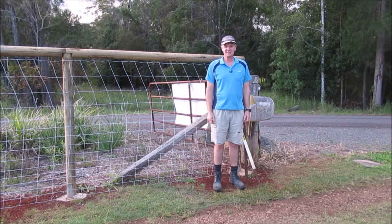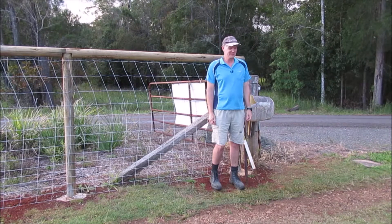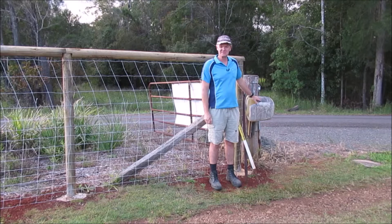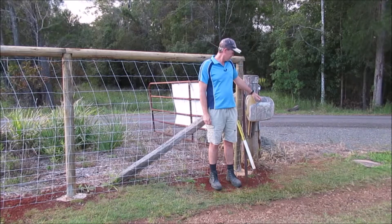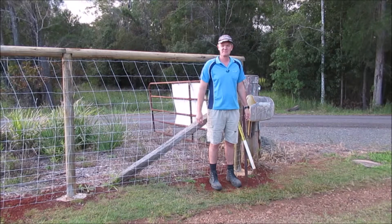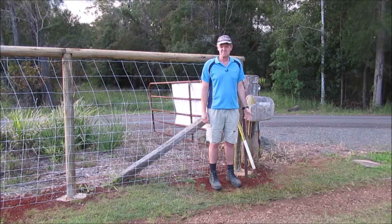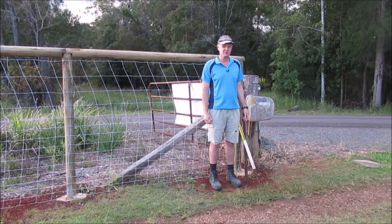G'day, welcome to another episode of Country Life on the Coast. Today we're going to work on our letterbox. When we bought this property, this is the letterbox it came with — just a plastic container. We've continued to use it for a while but now it's time to get rid of it. It's fallen apart, and people can't actually see the number on it when they come in, so it's time to upgrade it.